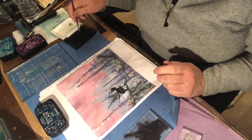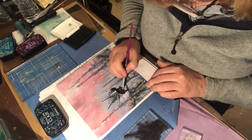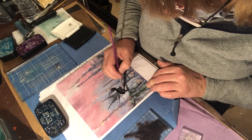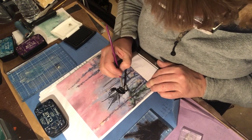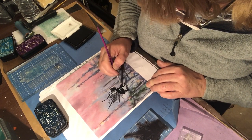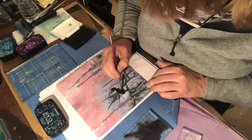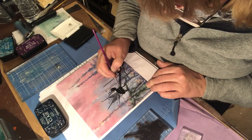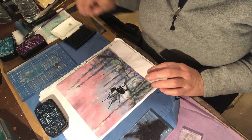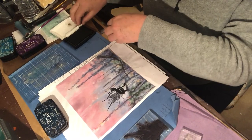Sometimes when you press the stamp on it doesn't always make contact with the paper. I just use a brush and go back in using the ink off the ink pad, and fill in the bits where I feel it should be more black — where the pressure applied hasn't put enough on for it to adhere to the paper or card. Nothing to worry about; it's the same ink, the same color, just applied with a brush.